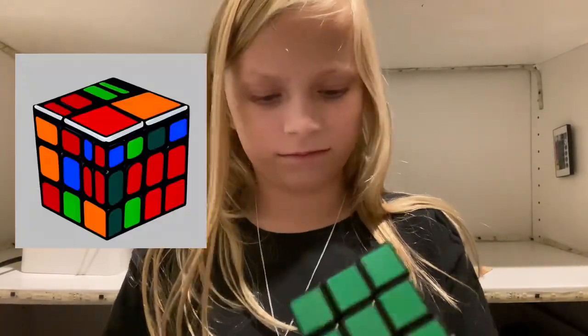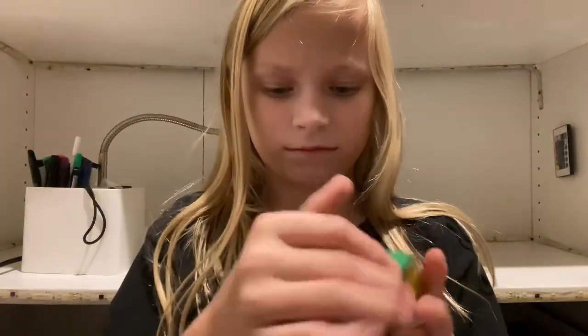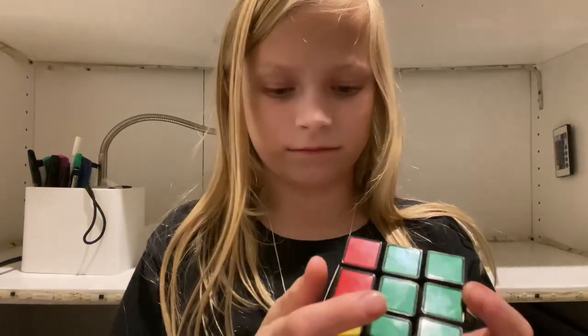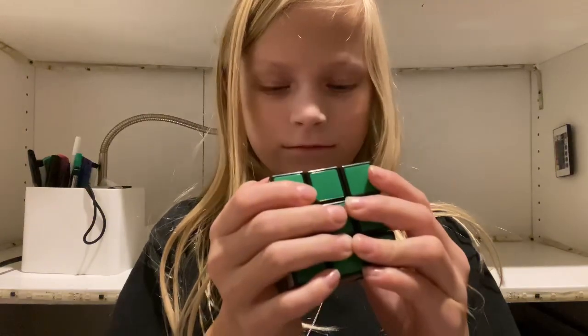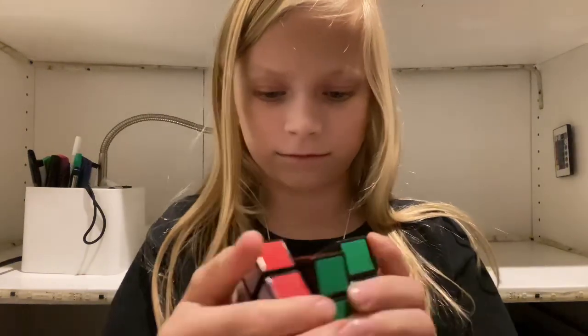Introducing the Rubik's Cube! You twist it and you turn it... and you do nothing else with it!